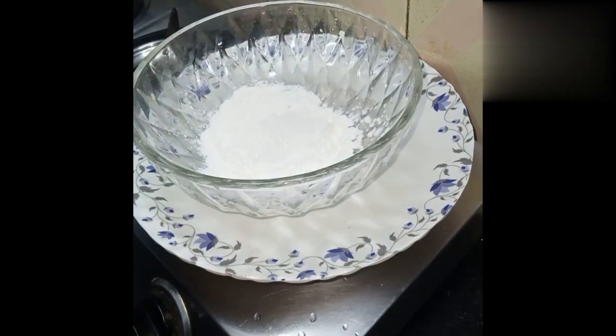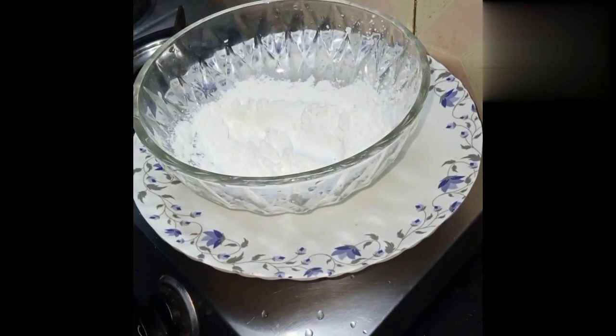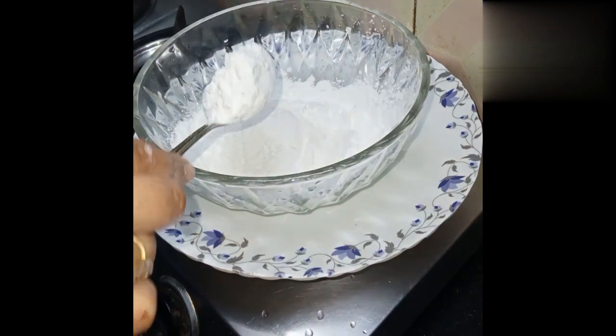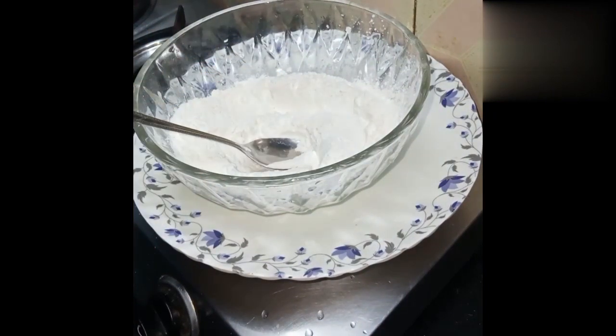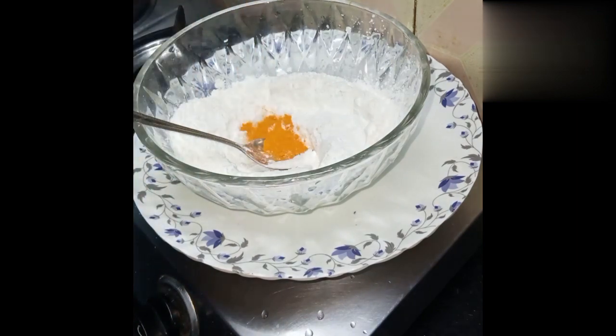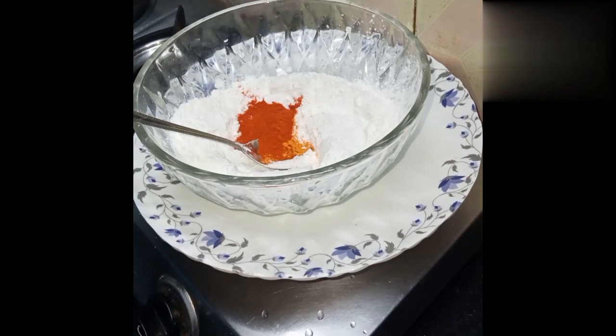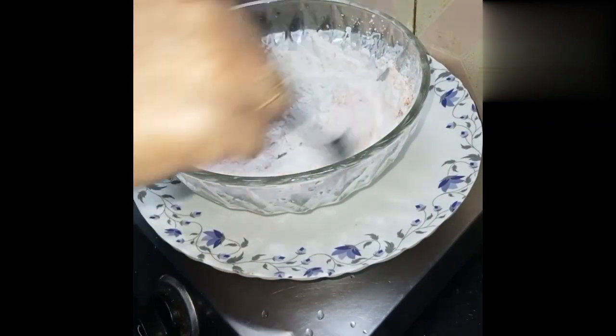We will make a batter with flour. Take 1 tablespoon corn flour, some soy sauce, 1 teaspoon honey, 1 tablespoon red chili powder, and 1 teaspoon of garlic. Mix it well.